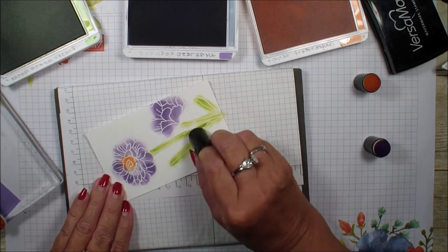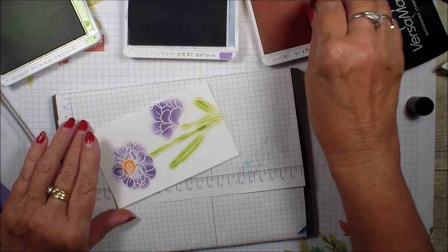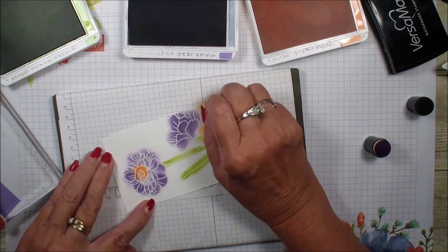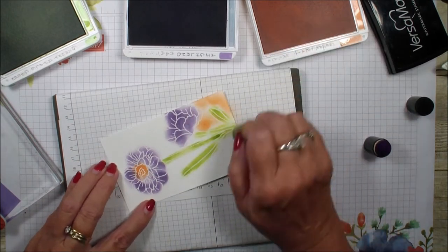I want some background for the design to stand out more, so I'm going to go into my Grapefruit Grove and dab around the outside edge. That's just going to help pick that center flower color out more.